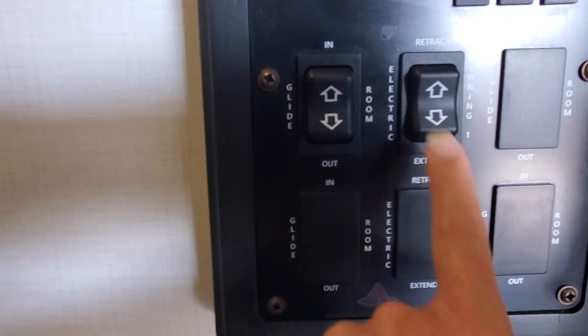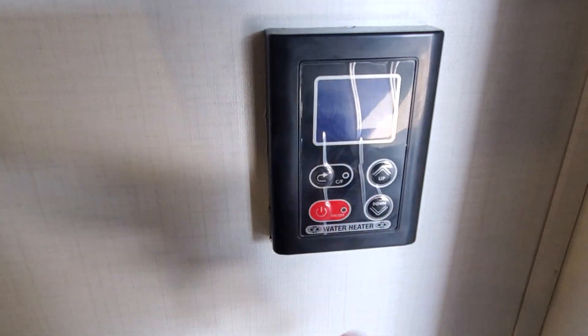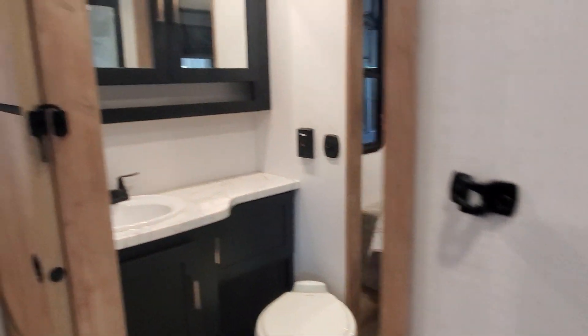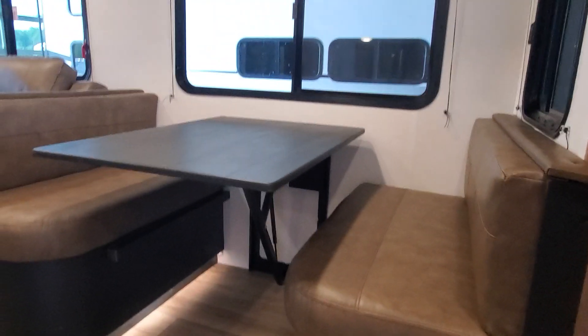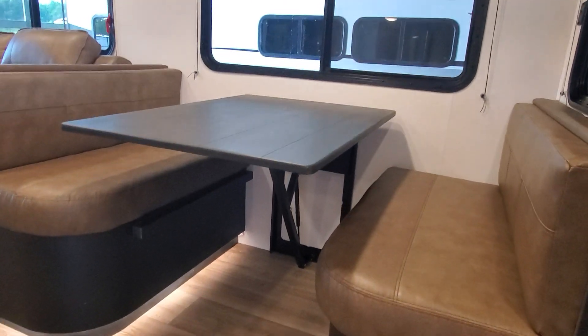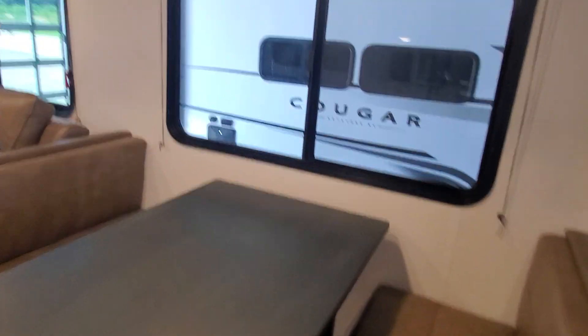From this panel you can also control ceiling lights, outside awning lights, your slide out, and your power awning. There's a thermostat for your water heater. Make sure to latch your barn door so it's secured before you go on a trip, and make sure your table is secured — there's storage underneath.